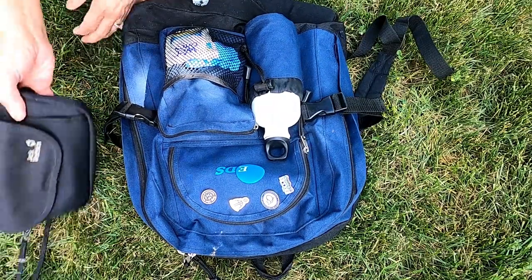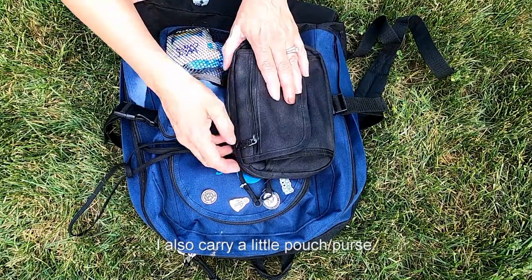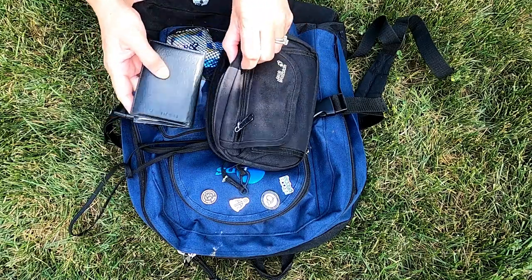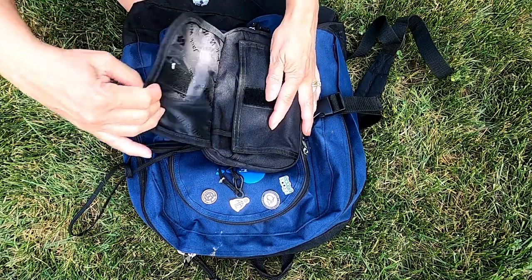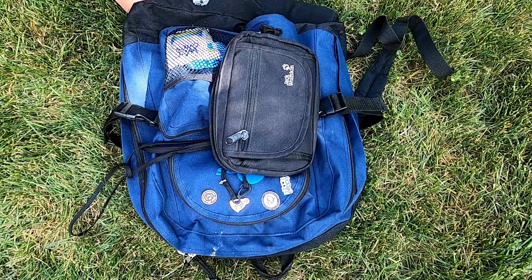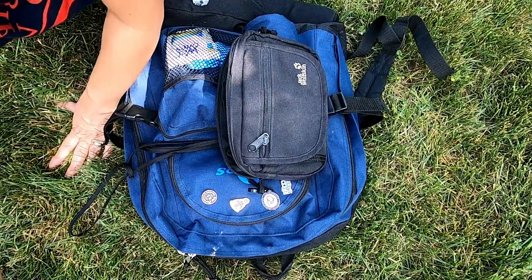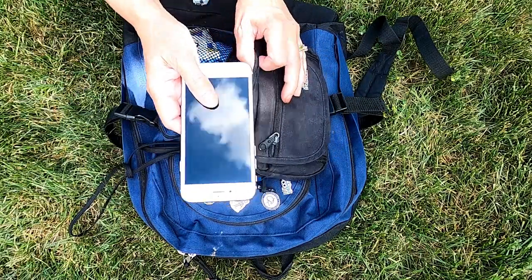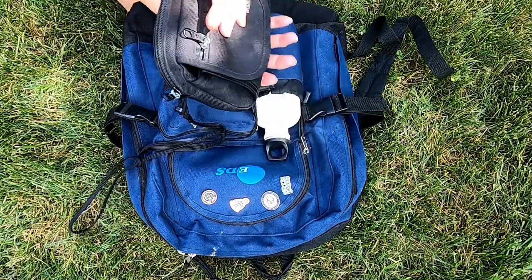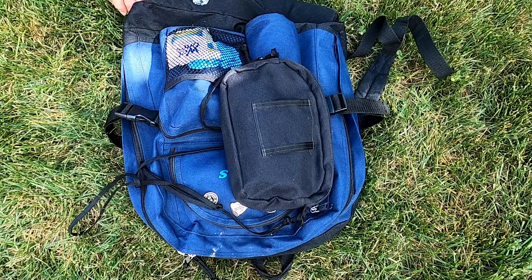I bring a separate purse because I like to keep it separate from my painting gear. In here I have my wallet and loose change on the outside pocket, my sunglasses and reading glasses, and my phone. It really depends on your backpack as well — you may have more areas to put all this, but I just like to keep it separate.